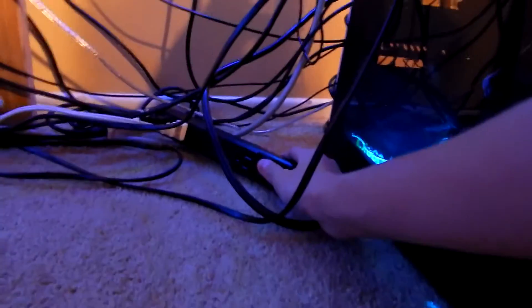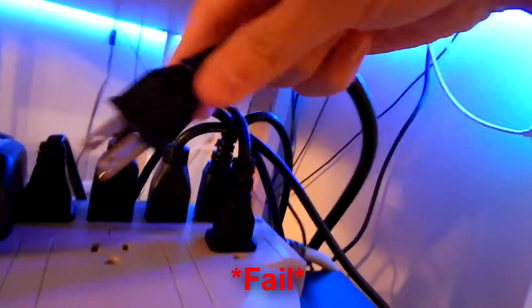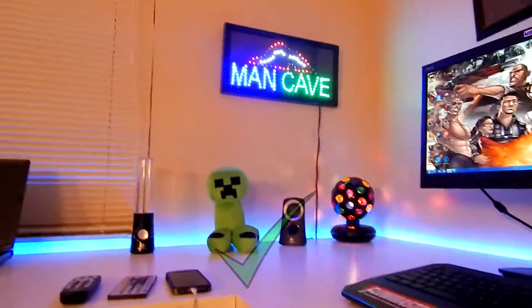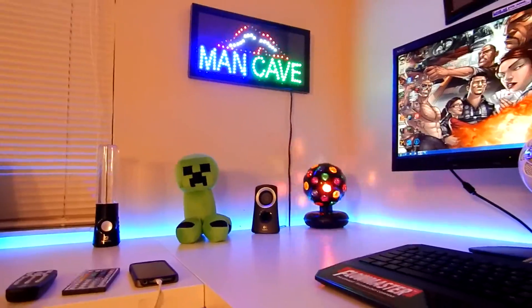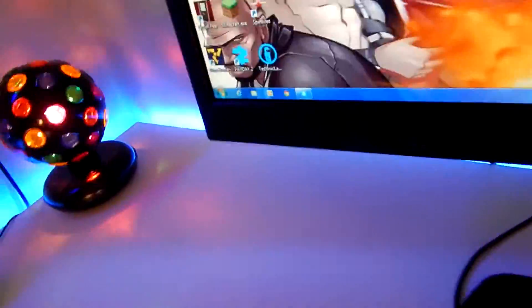This right here is a power switch — it's not working. Oh, okay, that's probably why it's unplugged. Let me plug that in... and turn it on. There we go — so over there we've got the disco ball and Man Cave sign, both lit up.